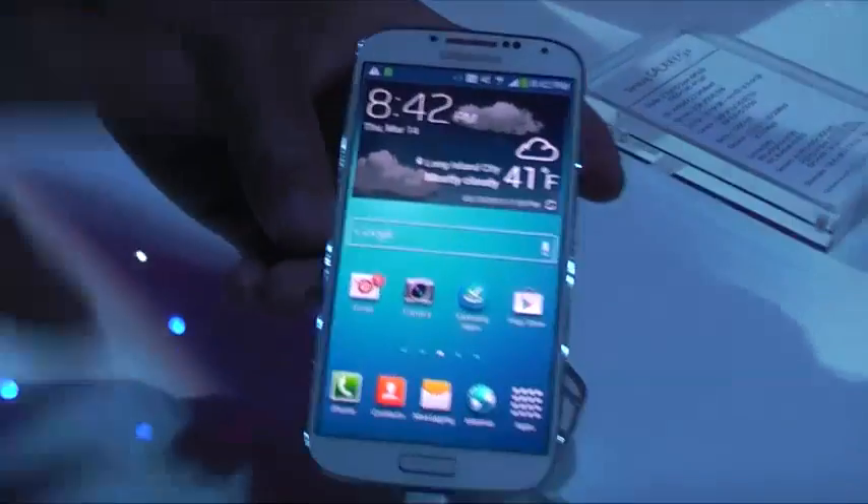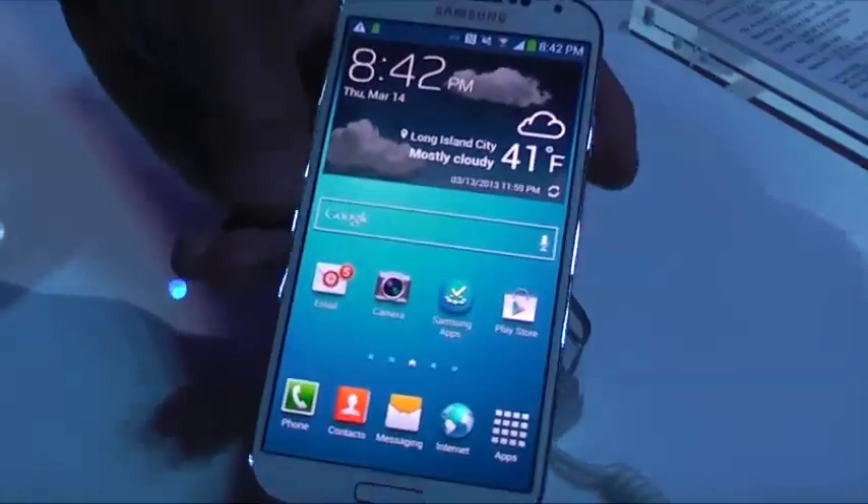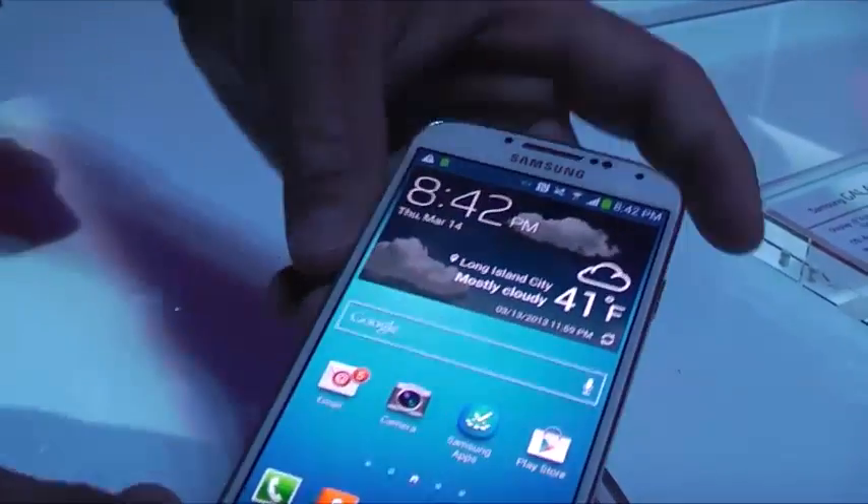This is the new Galaxy S4. Going over quickly how it looks specifically — it has more sensors added. They added temperature sensors and more sensors around the device.